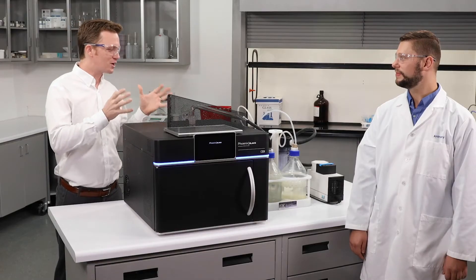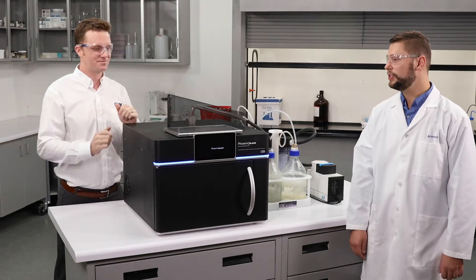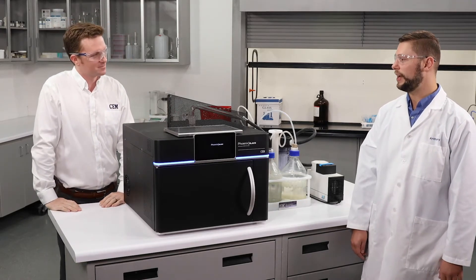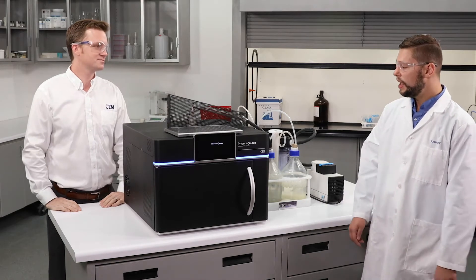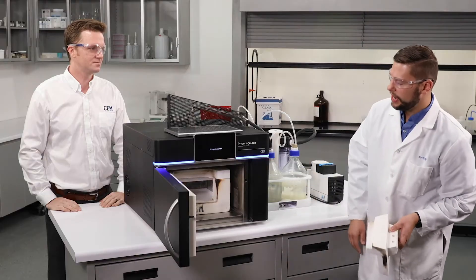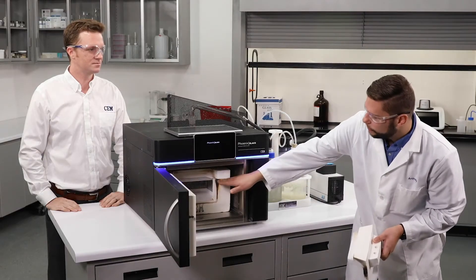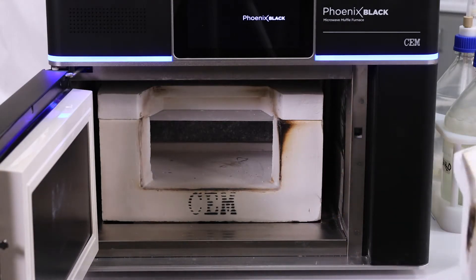There is something unique going on inside the unit. Typically when you're running samples for sulfated ash you're going to use that ash for some sort of further analysis. You really want to make sure that you're not getting any contamination into your sample, so there's a quartz plate that sits at the top of the furnace to prevent anything from falling into your sample, and it's very easy to clean.